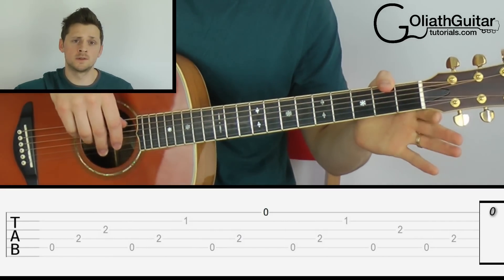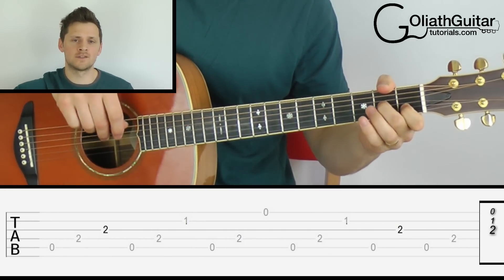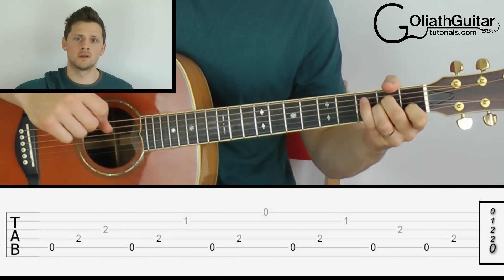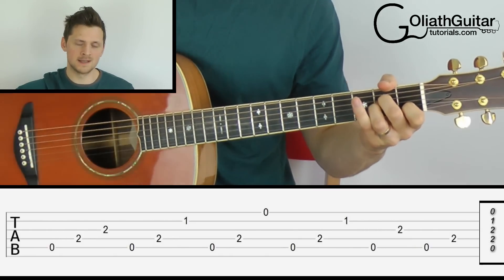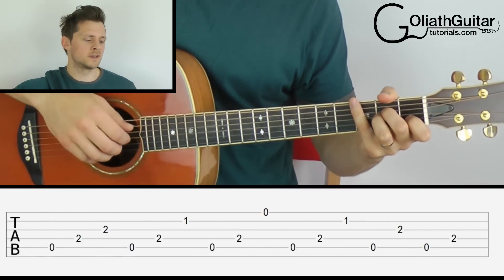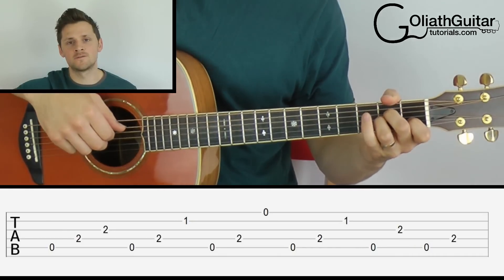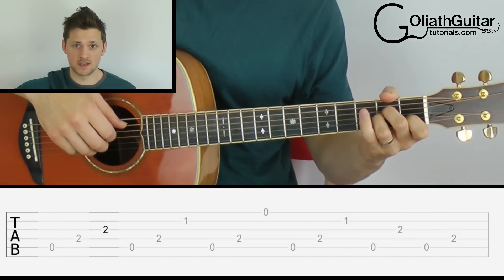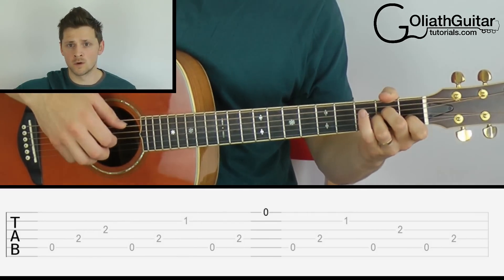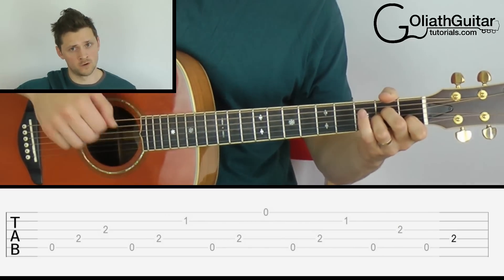The first string is open, second string first fret, third string second fret, fourth string second fret, fifth string open — and that is an A minor chord. Well done if you got it. Once you've got your chord, you can just focus on your right hand again. This passage goes: five, four, three, five, four, two, five, four, one, five, four, two, five, three, five, four.